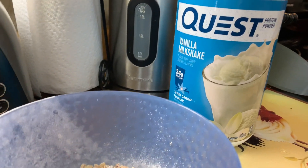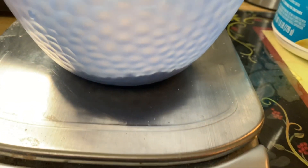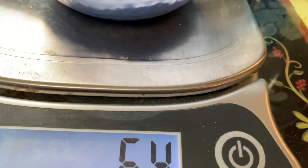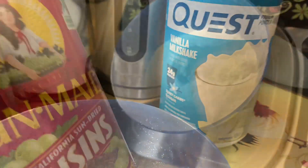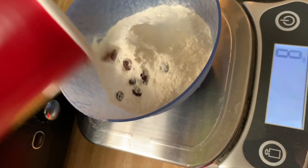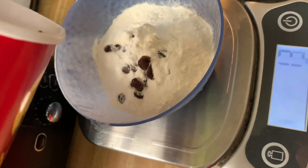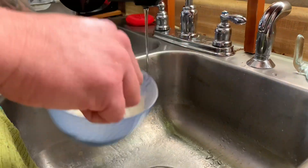I'm doing another video on the Quest protein pancakes — the first one didn't come out too well, so here we go again. First, I measure out 65 to 70 grams of oatmeal, and I add in 25 to 30 grams of raisins to give me some extra calories and extra carbohydrates, because right now I'm after those gains.